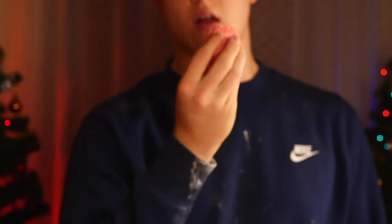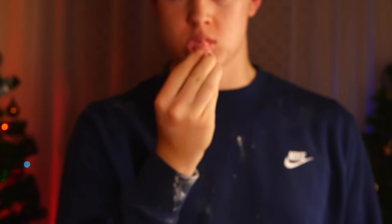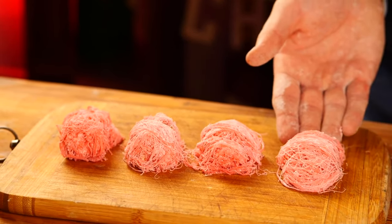Let's give it a try. These caramel threads feel like thick cotton candy. And the caramel melts in your mouth too — just slower.